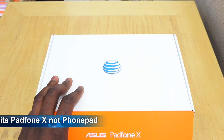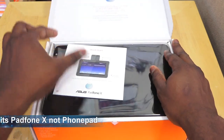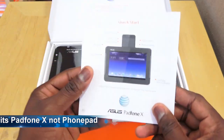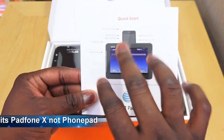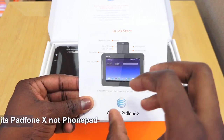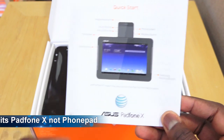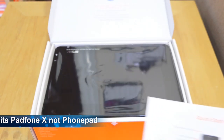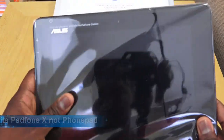You can pre-order it now — we have the pre-order link below — and you can pick it up in stores on June 6th. Here is the FoamPad X. We have a standard quick start guide showing you everything about the device. Most of the functionality will be on the phone; the tablet casing is pretty much a shell. There are also a couple of other accessories that Asus has provided, which we'll look at later.